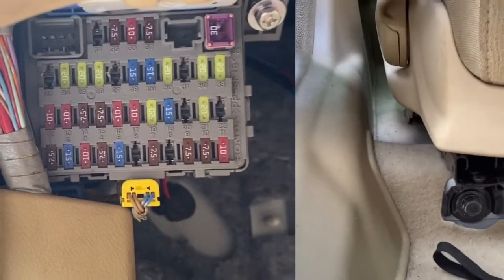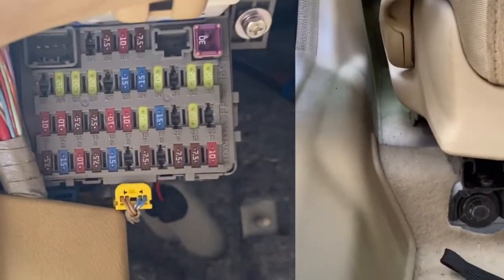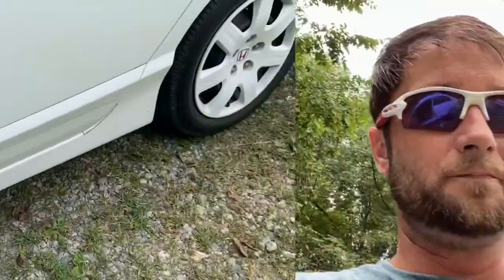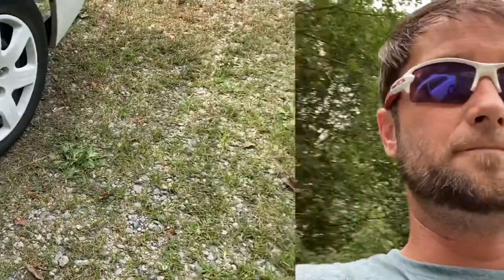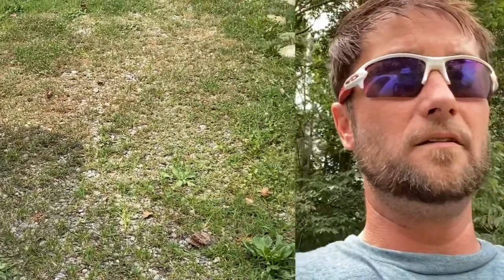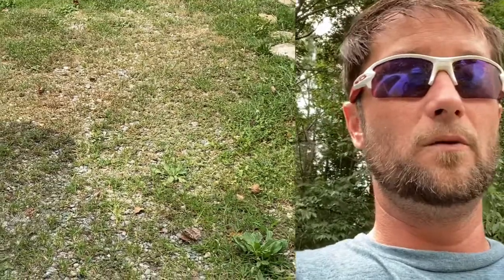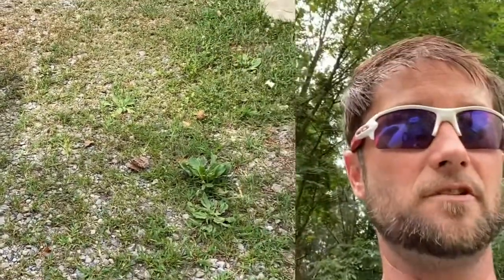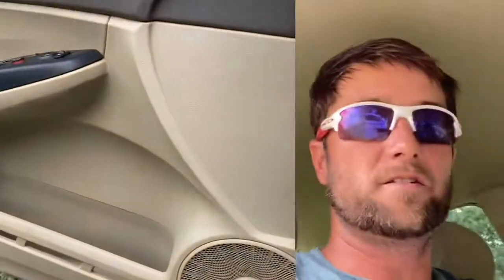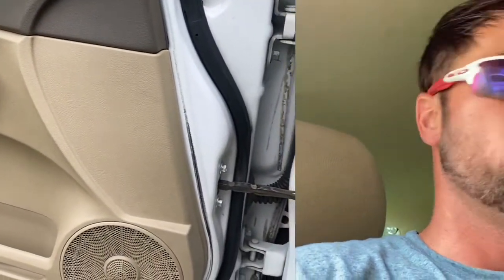I'm not going to show you which fuse specifically, but we wired them directly to the fuse panel so that whenever the switch comes on, the halos come on — on all the time. But as you can tell, it's daytime, so let me show you how bright they are. The LEDs are really good, but the halos are not.